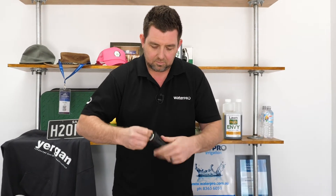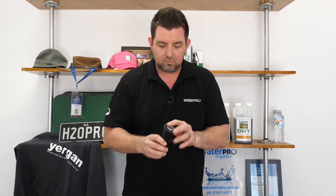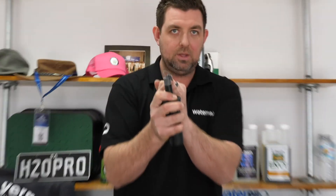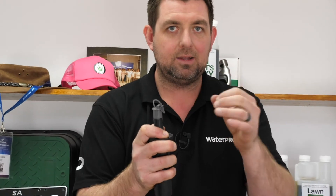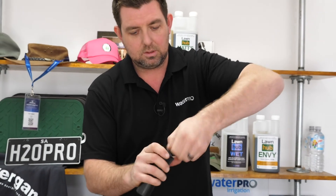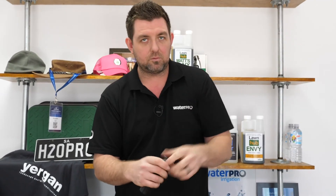When you install a system, you want to make sure that you've put your sprinklers onto their fittings, pop them up using the water pressure, and water will squirt out of the flushing nozzle. Once you've got clean, clear streams of water coming out, you know you can then turn the system off, unscrew and remove the flushing nozzle, and then put on the nozzles that you need.